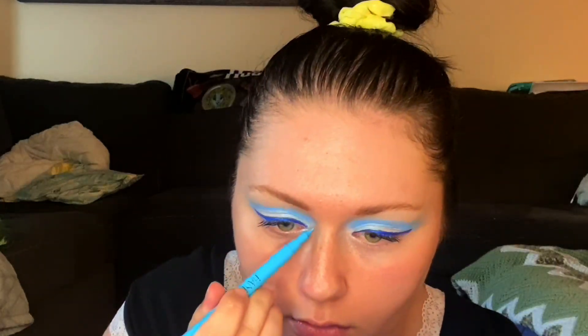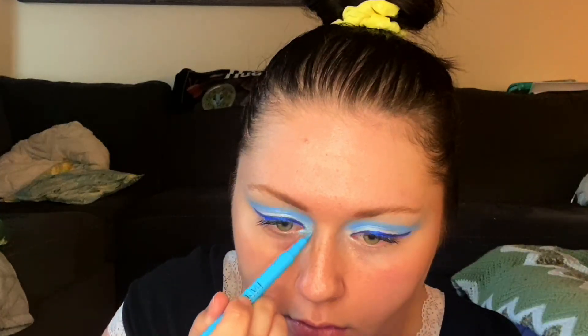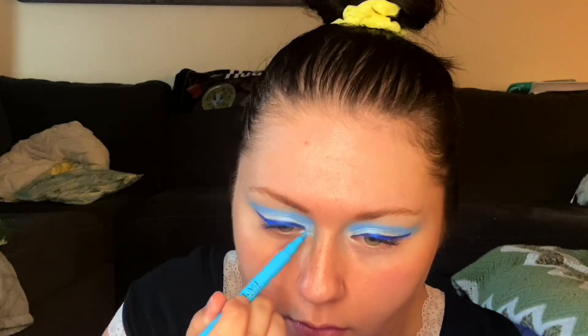Then I took this really light baby blue liner and put a little bit on the inner corner. It did a really fun brightening effect — it kind of gave a finish to the other blue liner that I had. It just added a little something. It made my eyes look a little bit bigger, more awake and open.